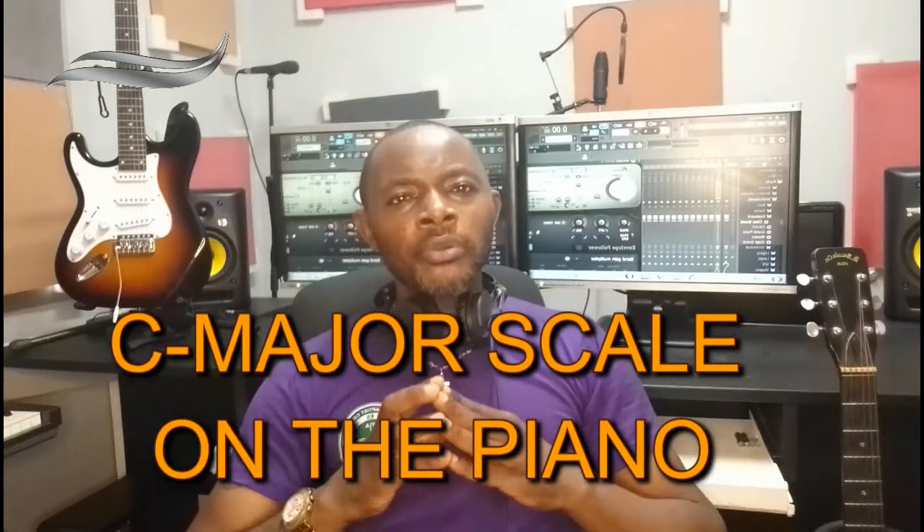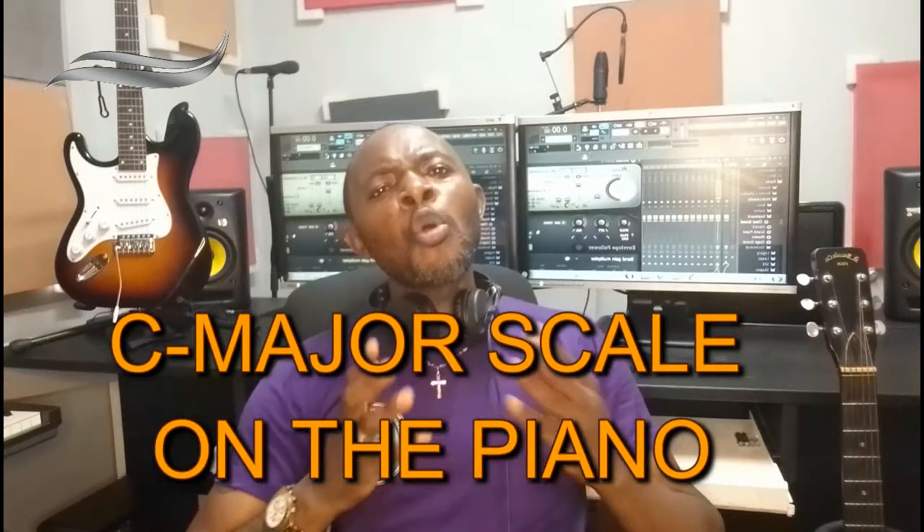And today we shall be learning how to play the major scale on the piano. So stay tuned, I'll be right back.